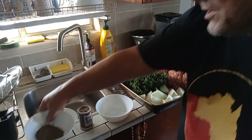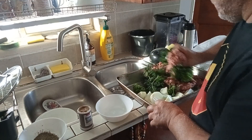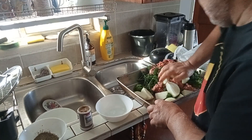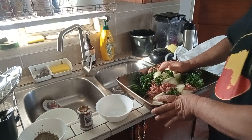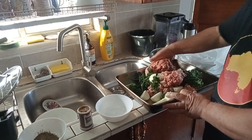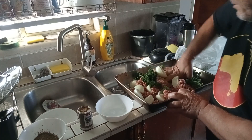Now what we're going to do is mix everything together. You can see it's pretty simple to do — you just mix it all together. You want it to all come out a little bit.